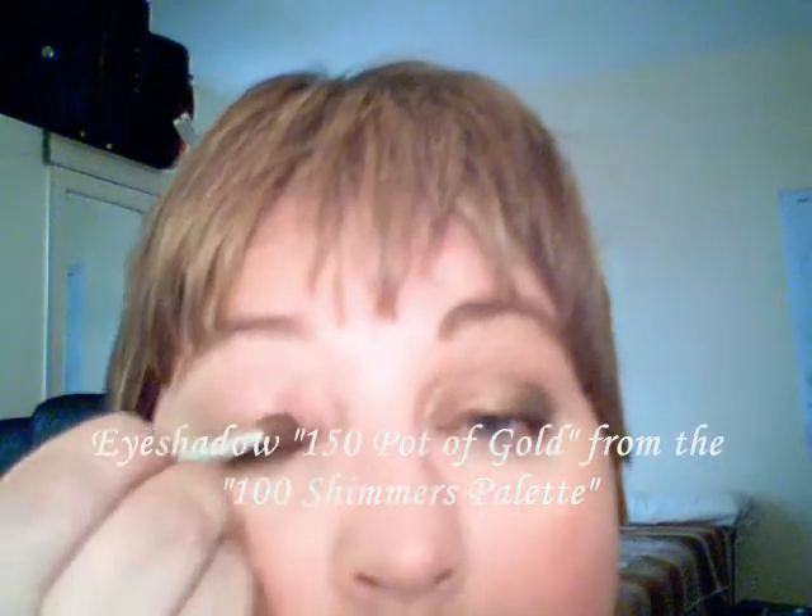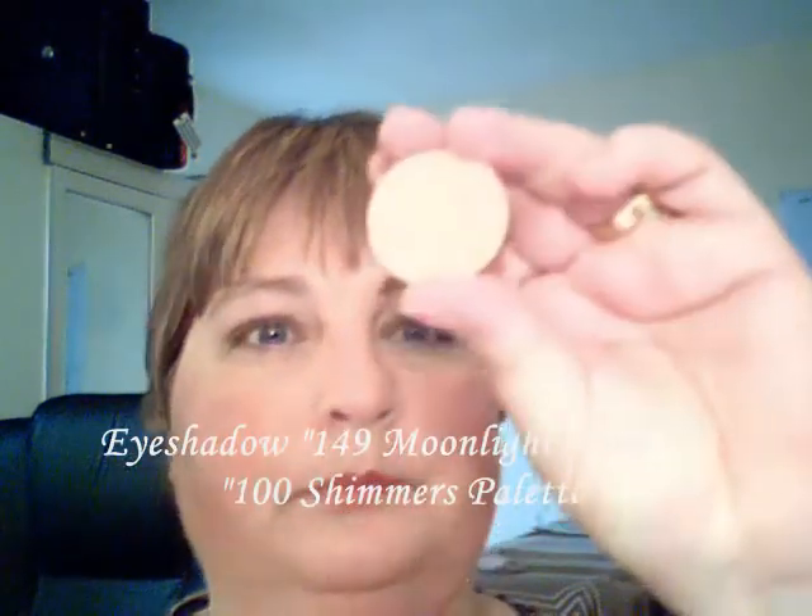The next step is to take your fluffy brush and take 150 Pot of Gold all over the inner side of the eye. Next, take 149 Moonlight and go over the top and a bit into the inside. That will give a nice summer shimmer.